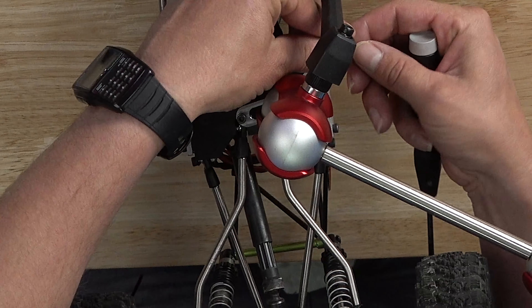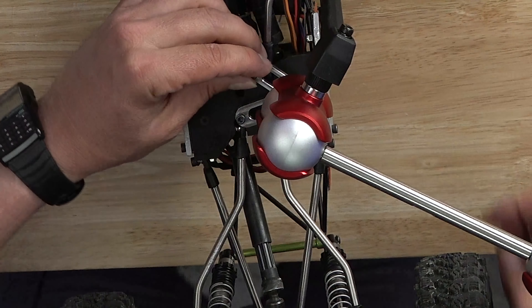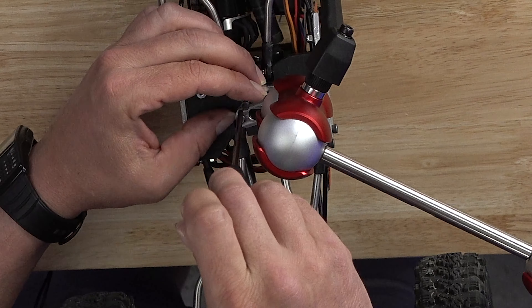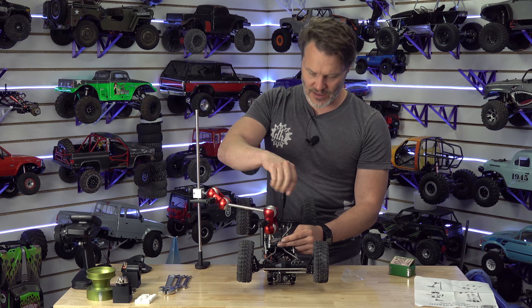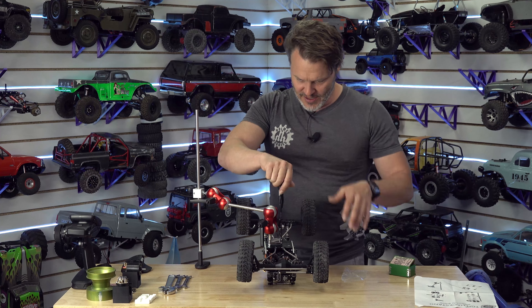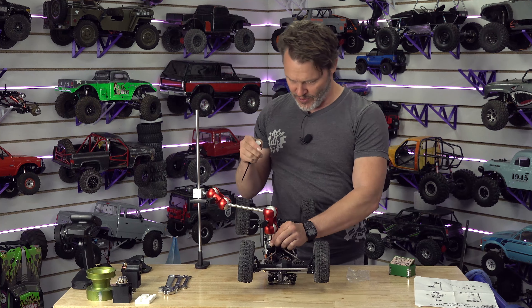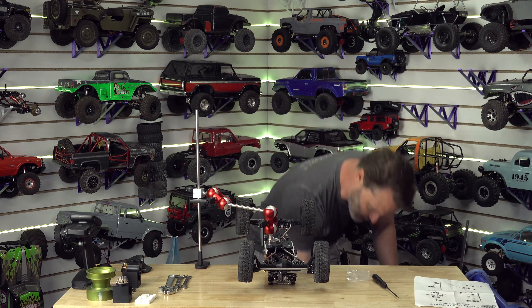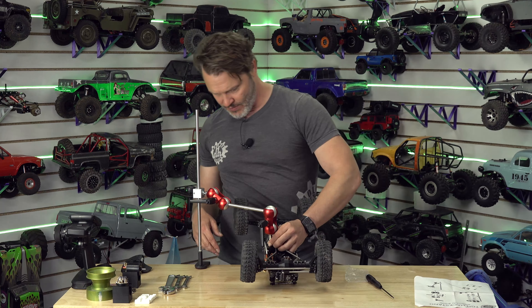I picked this up because there are a lot of times when I'm working on a rig and it's just in my way. A lot of times I'll be working on it and it's difficult because you've got to flip it around a bunch, screw things up here and there, you drop things on the table — it can just become a little unwieldy.